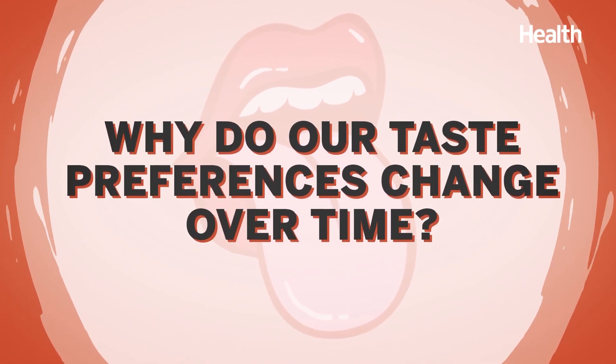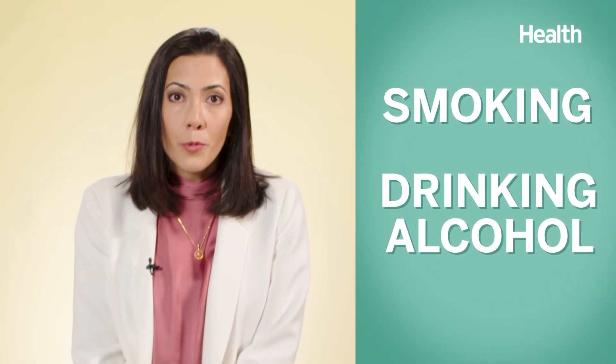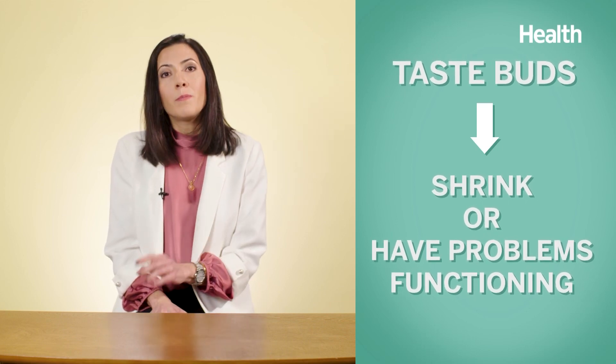Why do our taste preferences change over time? It's not uncommon for our sense of taste to change, and this could be due to many factors. If you're a smoker or drink alcohol, that has been proven to dull or lower your taste sensitivity. But one of the biggest factors is simply age. As we age, the number of taste buds may decrease — this usually begins in our 40s if female, or our 50s if male. At the same time, our remaining taste buds might shrink or have problems functioning. So things that were too off-putting or intense in your 20s might suddenly be very appealing in your 40s.